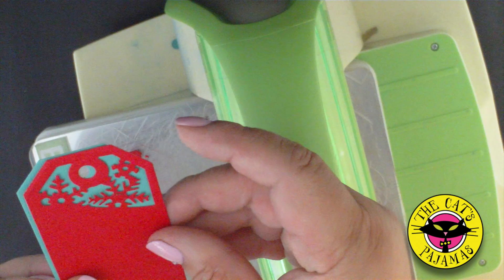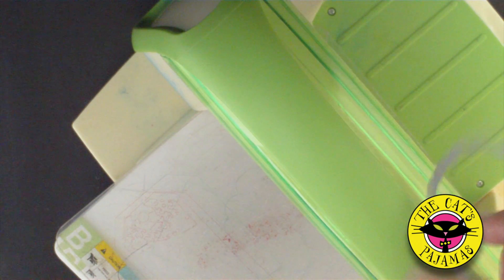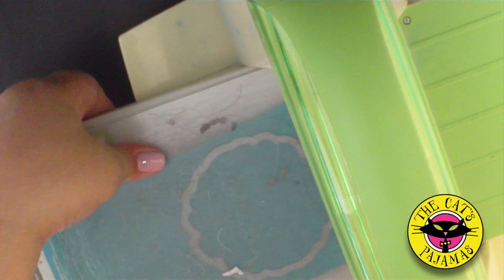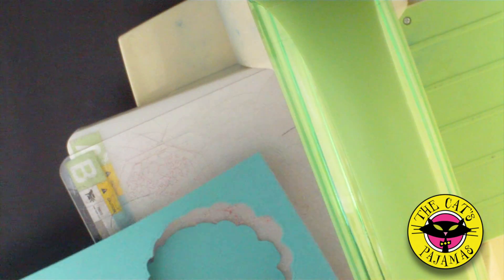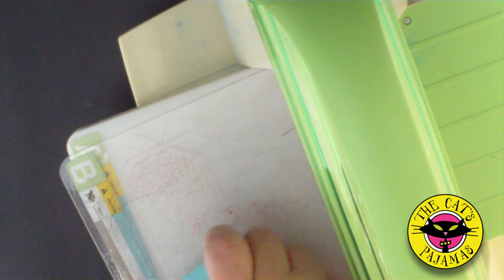And you have a pretty lacy tag. You can use it alone or you can layer it on top of the tag we made before. Finally, let's do the Scallop Duo die. This die has three different dies, the smallest being a corner die. Just like the tag die, you use the outside die to cut away a scallop circle that you can use to mat your images, or you can use the paper you just cut a hole out of to create a peekaboo card or a shaker card or whatever you can imagine.